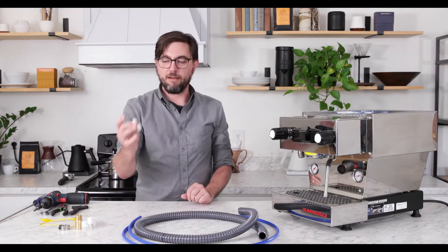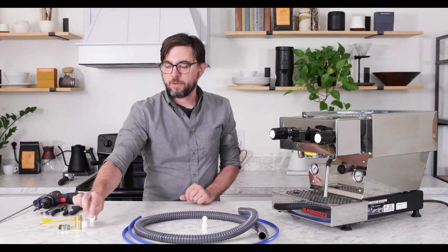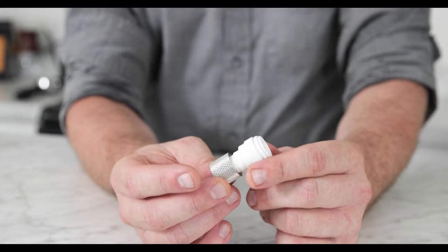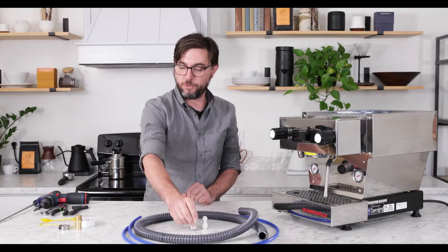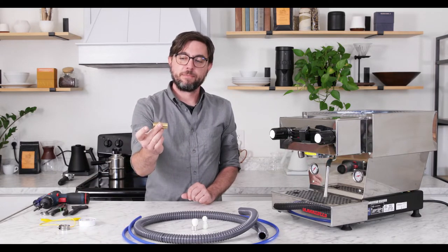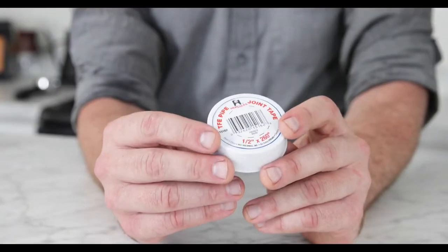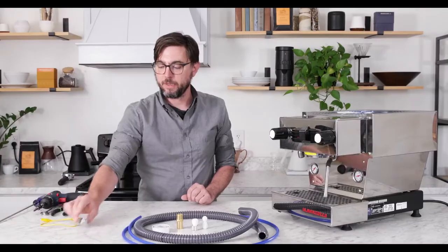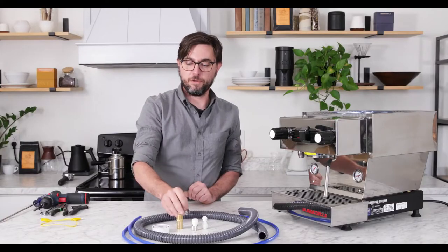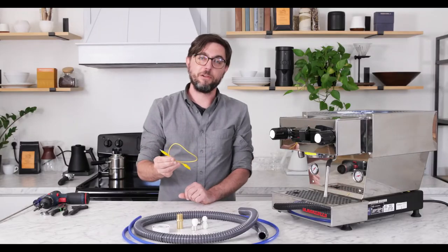In addition, we have a three-eighths to one-quarter inch push lock connector, a three-eighths to US three-eighths compression female fitting union, and a drain connector — this is a half inch to three-quarter barb. We have some plumbing tape for the threaded drain connection, a clamp for when you put your drain hose onto the barb fitting, and an alligator clip. We'll explain how this all installs.